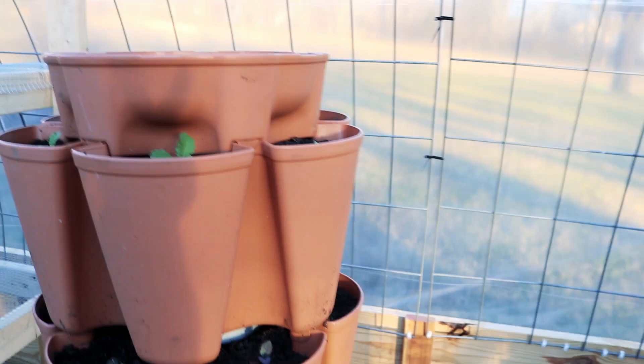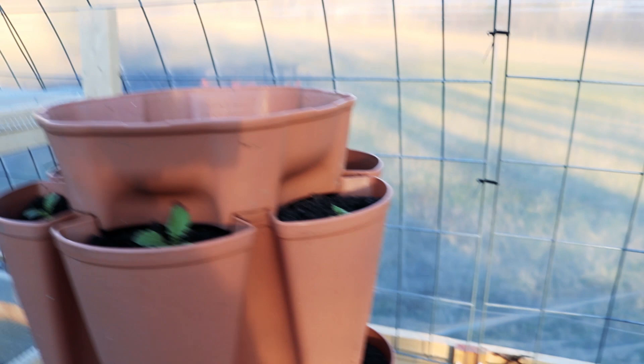Greenhouse time. So the last time you all saw in here we had just started planting stuff in the ground. Now you can see a little update - we haven't focused here in a while, it's been goats, goats, goats - but we have not forgotten about the garden. We've got a lot of stuff going and I want to show you how big some of the plants are getting.